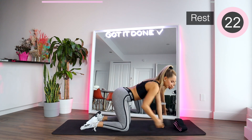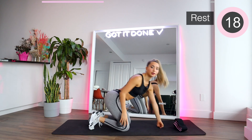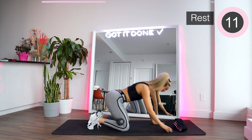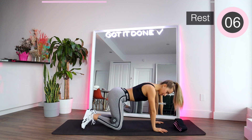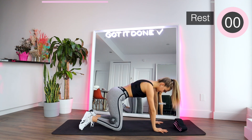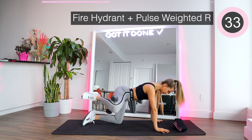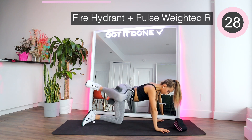We're gonna need the dumbbell. We're gonna really squeeze it in between our calf and our hamstring — right here. Squeeze it and get ready. In a quadruped position, we're gonna start by doing a fire hydrant with a pulse at the top. Engage the core, keep it tight. We're going up and pulse at the top, then bring it down slow.